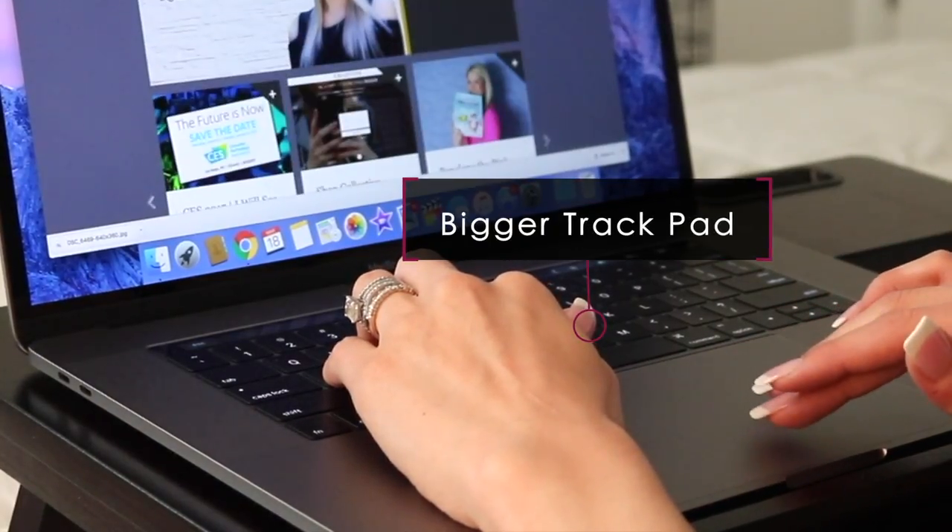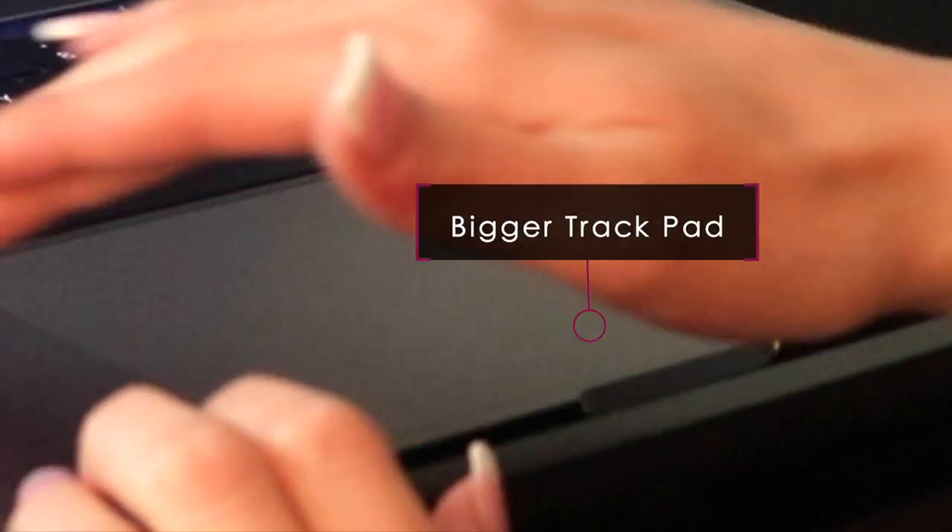I do, however, like the bigger trackpad. Thanks again, Mom, for this awesome gift. I cannot wait to play around on it a little bit more and, of course, do a full review for you guys to see. Make sure and give this video a big thumbs up, subscribe, share it with your friends, and I'll see you in the next one.